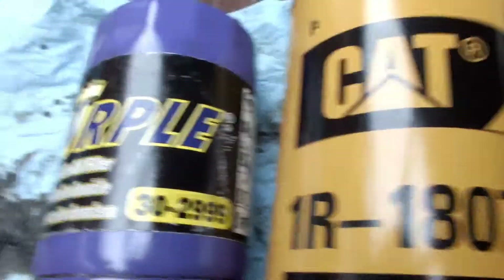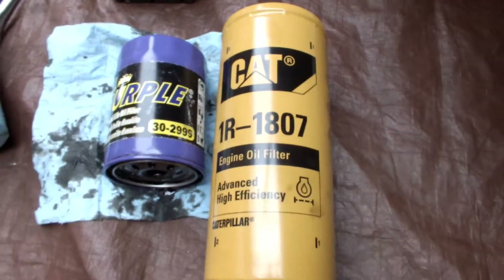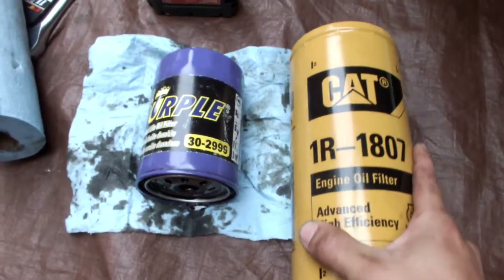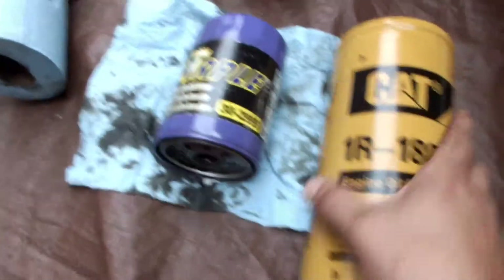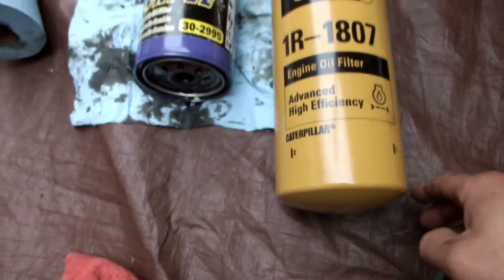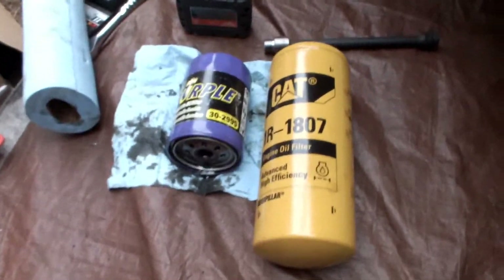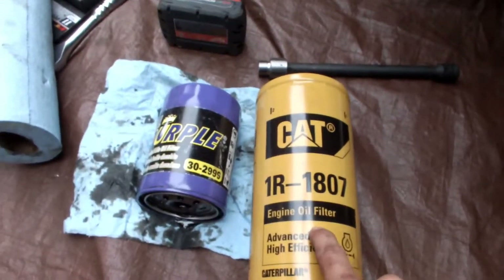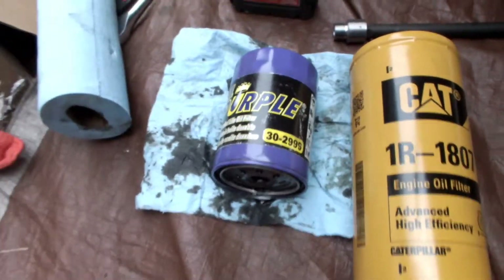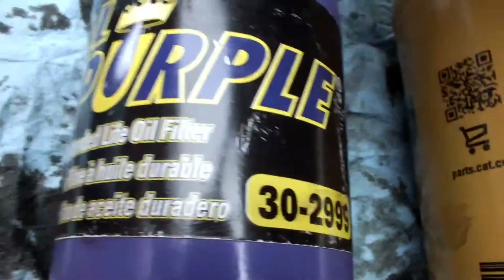Why am I switching from a standard OEM-sized oil filter over to a cat filter? There are a couple of reasons. One, it's made by CAT, so we know it has a really strong, high-quality medium and a really strong exterior. Also, look at the size difference — this actually requires a whole extra quart to run with the extra adapter. That's the main reason: I just want better filtration, more of it, more lubricating power. And this is actually cheaper than this Royal Purple, which is kind of a nice filter, but if you're looking for just a solid OEM-style replacement filter, I'd recommend the Royal Purple one.